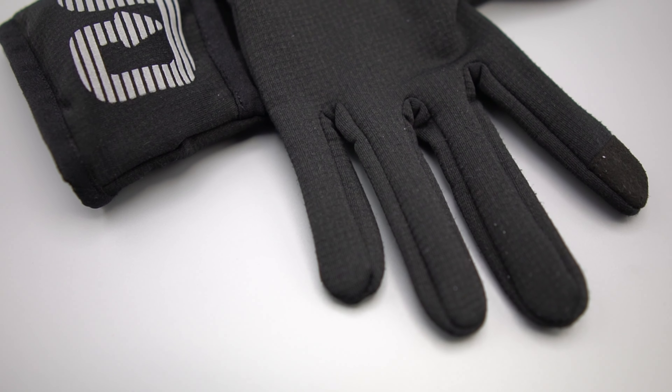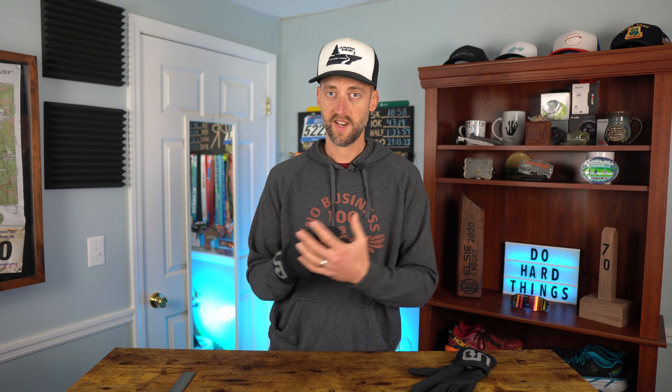As far as temperatures you could use these down to, Ultimate Direction doesn't specify on their website, but I'd feel pretty comfortable taking them into the 20s, maybe even the teens. I don't know about taking them into zero-degree temperatures — you might want a little more protection there. Into the 20s I think they'd be totally fine, though it's subjective and depends on how quickly your hands get cold.